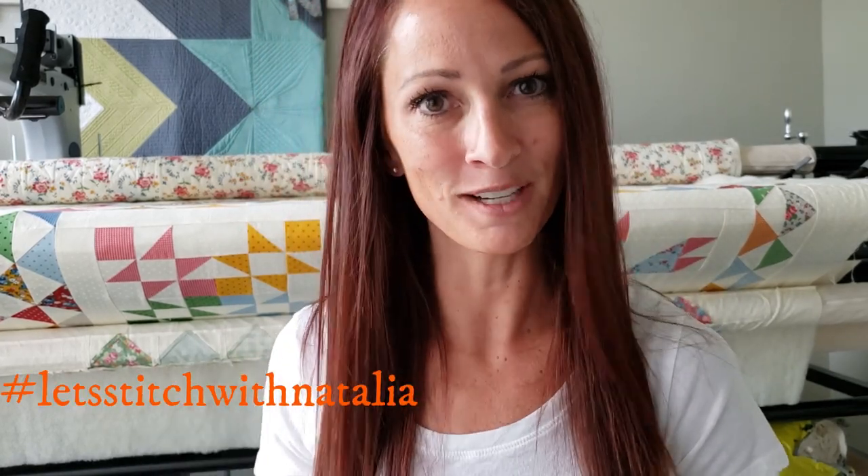Hey friends, I hope you enjoyed today's block and found a little bit of inspiration with my machine quilting. Now just remember, you can pick up the panel, the rulers, the thread, all of the notions that I'm using in this video today over on my website, peaceandquilt.com. And don't forget to share your progress pictures over on Instagram using the hashtag Let's Stitch with Natalia — that's where we will be selecting winners for weekly prizes. See you all tomorrow!